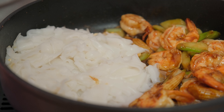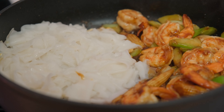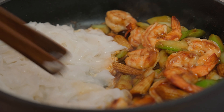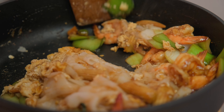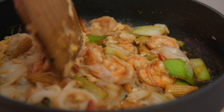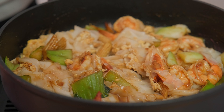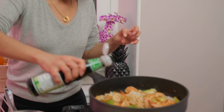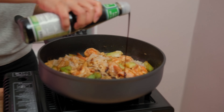Then you add the noodles. Put a little bit of water to help. Now I mix everything. I add the black sweet soy sauce. It's salty as well, but it has some sweetness in it. I use it to give some color, sweetness and saltiness.